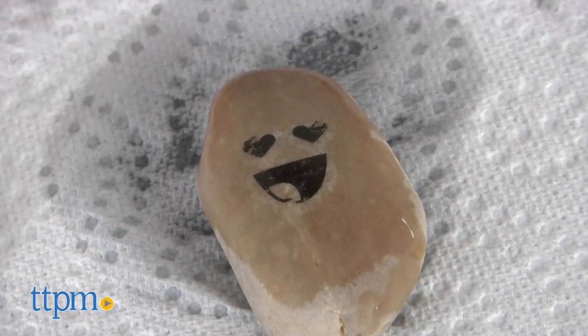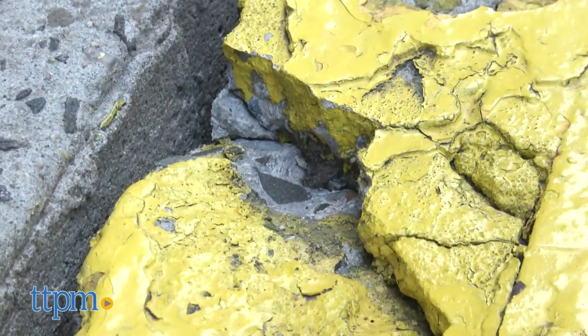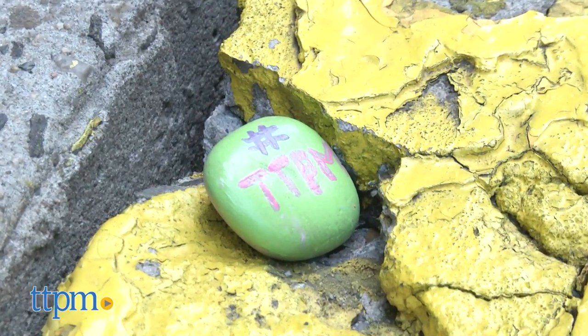Plus, kids will like following the hashtag to see if someone else has found their rock and shared it. And the act of hiding the rocks and looking for other painted rocks is a fun outdoor activity for kids to do this summer.